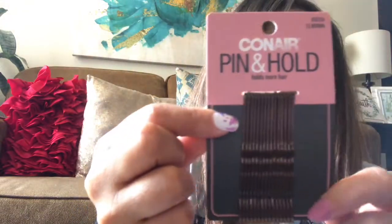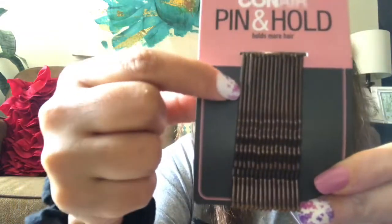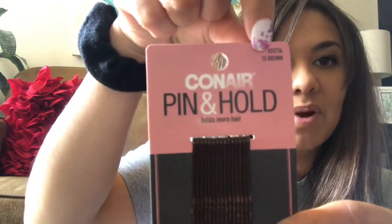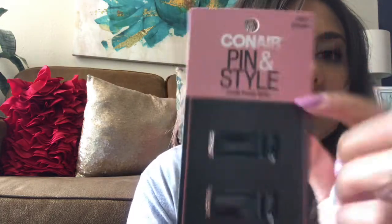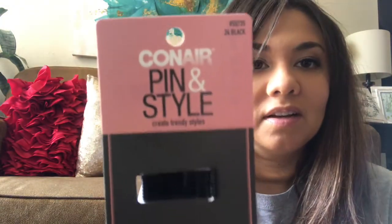I picked up two packs of these bobby pins — these are new to my Dollar Tree. It's the Conner Pin and Hold, the extra-long ones, and they're pretty thick. They had black and brown, and I got the brown ones in this pack. The other pack I got in black — these are smaller ones I bought for my daughter for pulling little hairs and stuff. There are 24 in the larger pack and 15 in the smaller ones.